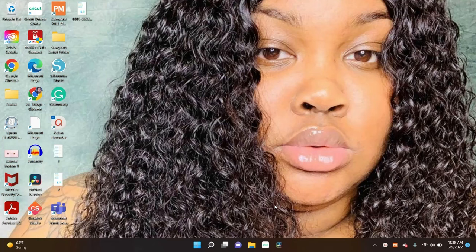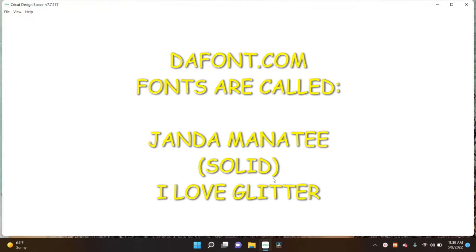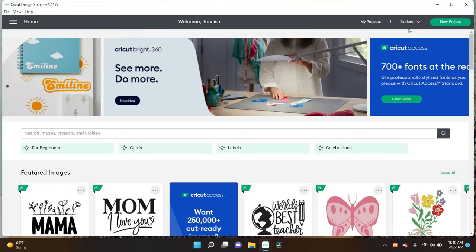We're going to go ahead and start off by going to Cricut Design Space and getting this project started. Before I get this project started, I'm going to let you know that the two different fonts I'm using both came from dafont.com — that's D-A-F-O-N-T dot com. The fonts are called Janda Manatee Bold and the other font is called I Love Glitter. Hopefully you all can keep up — I'm going to try to keep it as simple as I can.